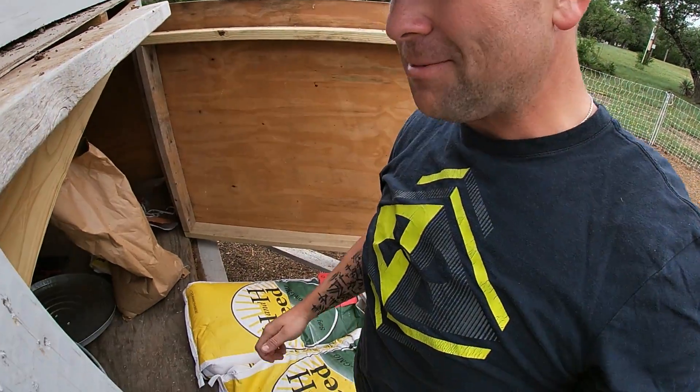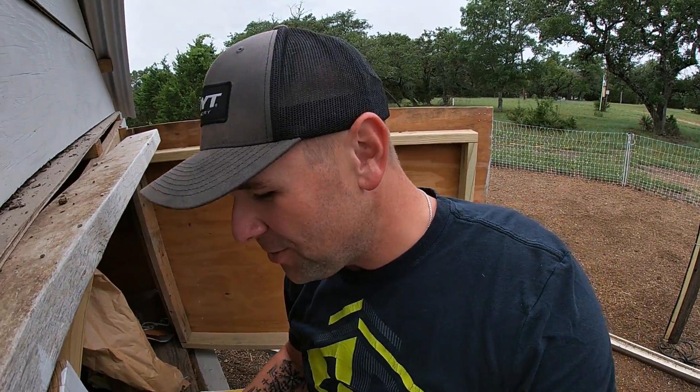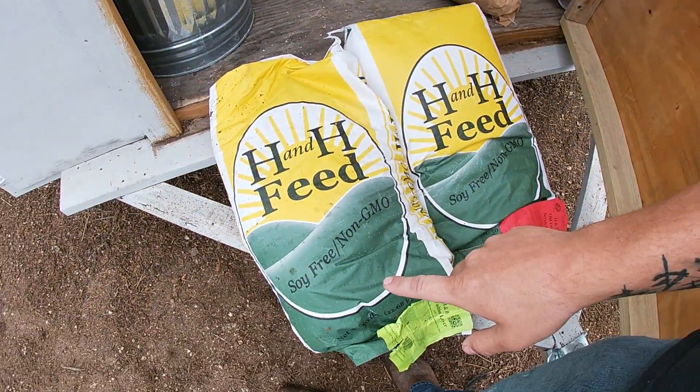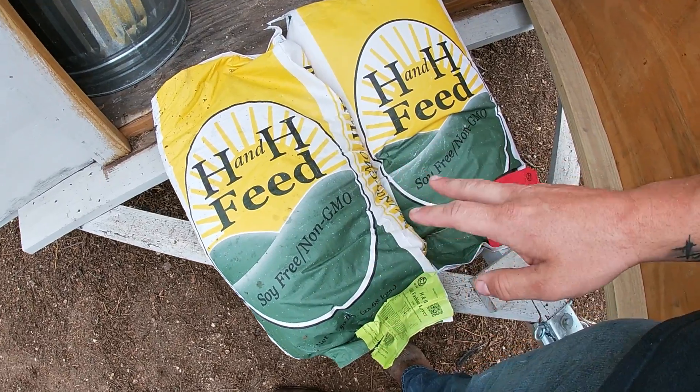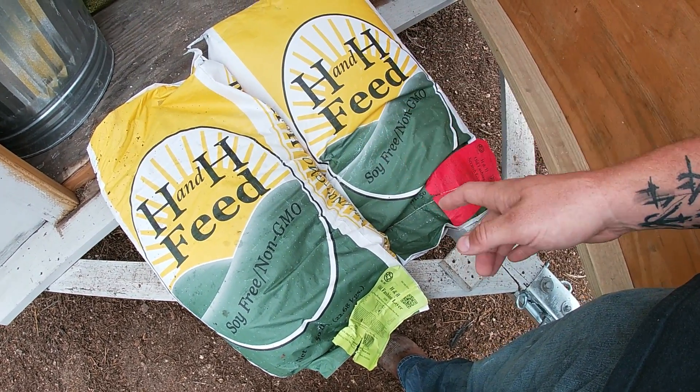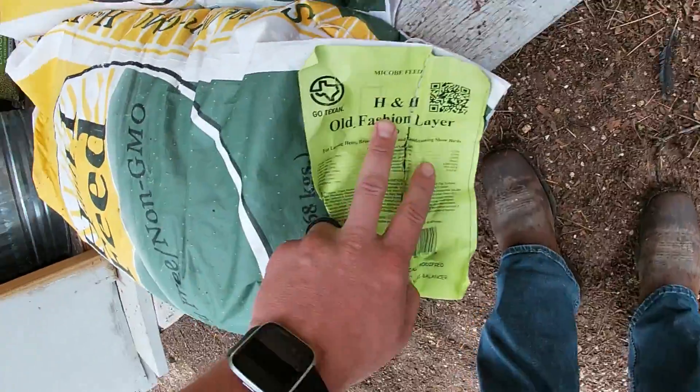It's been a week or so since I've redone their food. Seems like they just like to eat those mealworms. My thing is now I'm going to stop giving them the mealworms in their food. I went and found this food - it's a soy-free, non-GMO food. We have our scratch grains there.